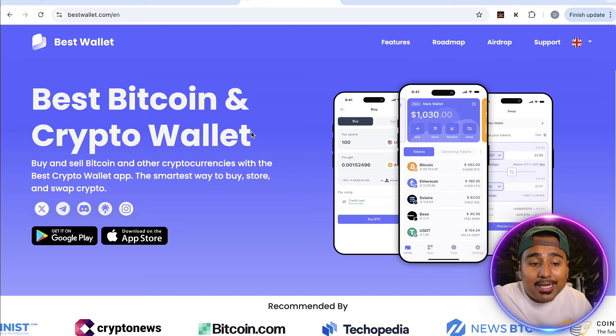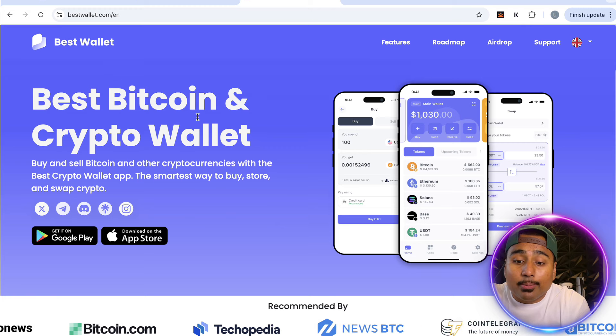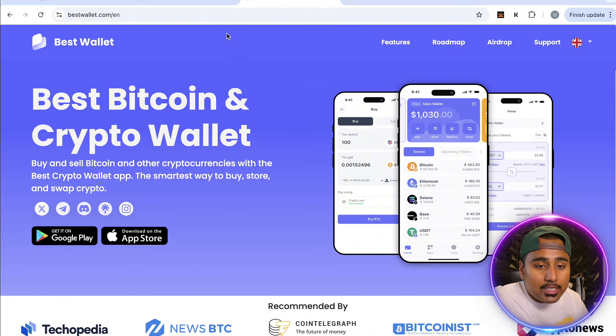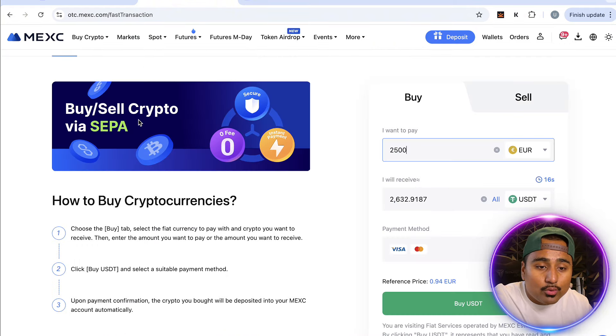Best Wallet is one we've reviewed thoroughly in the past — a great way to buy, sell, store, and keep your crypto off-chain. If you want to use that, go ahead and use Best Wallet to buy some USCT and then send it over to your MargeX account.